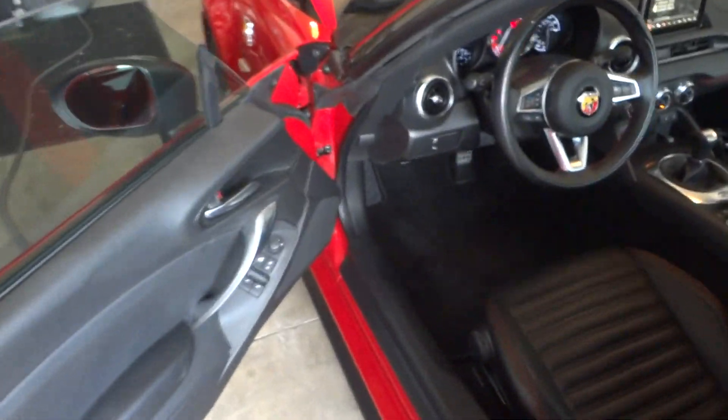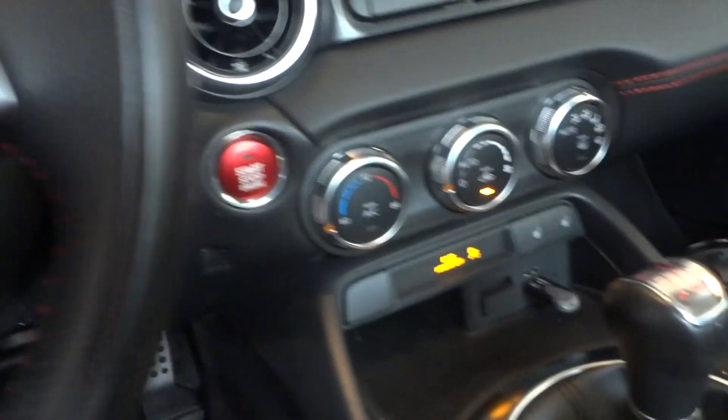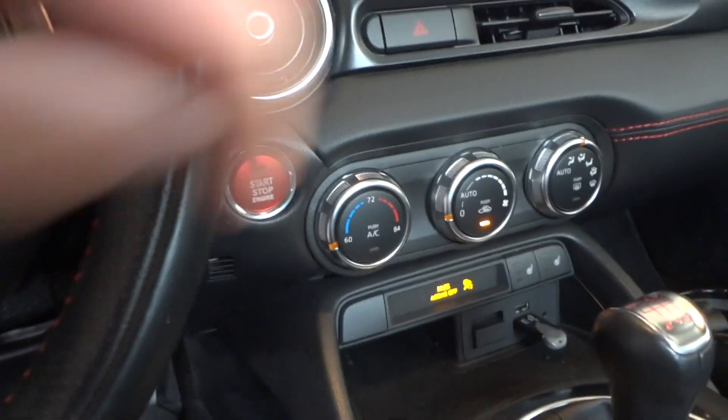All right, inside the car — I did add a red start button on it too, so we'll turn that off.